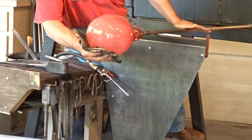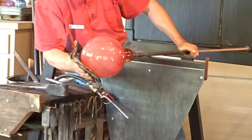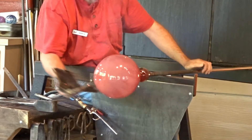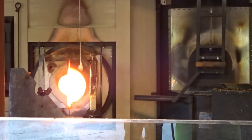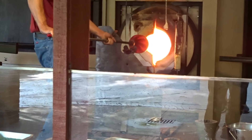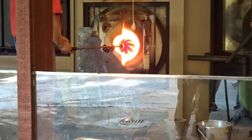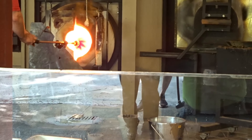We're going to make the base a little taller, so we'll keep just the bottom of it and use gravity to elongate it. The pipe is reheated in the glory hole to keep it soft and make it easier to shape. He's making the vase a little longer using gravity to kind of throw it out and stretch it.